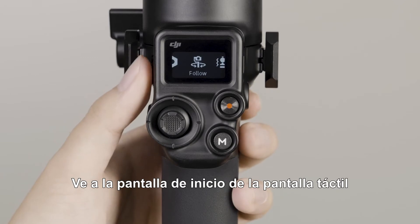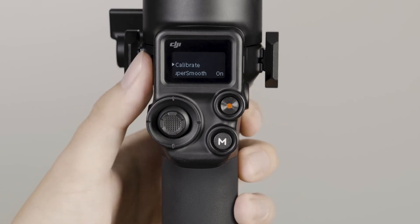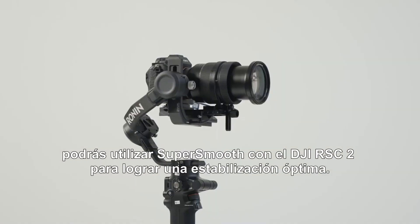Go to the home screen and tap the Auto-Tune icon. Enable SuperSmooth on the screen, then tap to start Auto-Tune. When Auto-Tune is complete, you can use SuperSmooth with DJI RSC 2 for optimal stabilization.